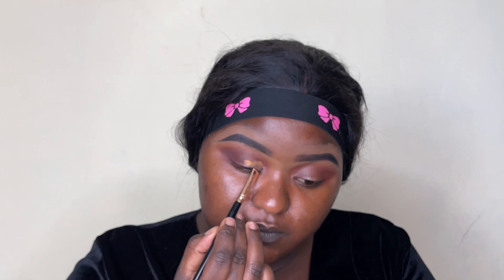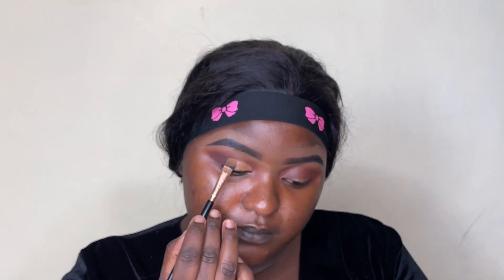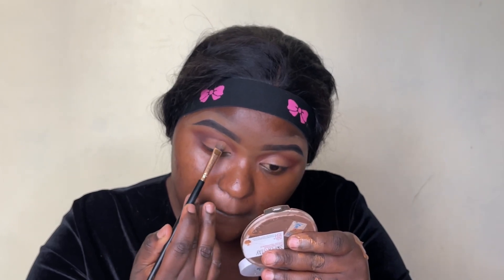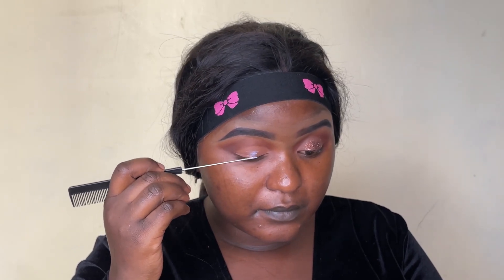I'm going to draw a small cut crease using the Legal Pro concealer in the shade Fawn, using the same brush I used to clean up the brows. With eyeshadow you don't need a lot of brushes — just a few. Then I applied an eyeshadow shade.